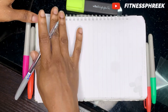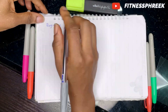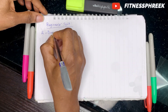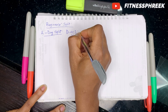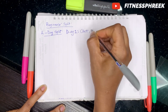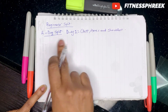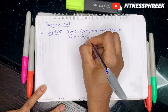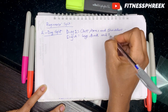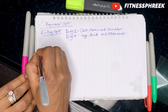Let's look at the beginner two-day split example. On day one, you want to work out your chest, your arms, and your shoulders. On day two, you would want to work out your legs, your back, and abdominals. This is a sample two-day split workout for beginners.